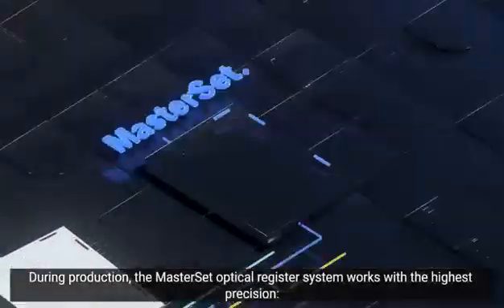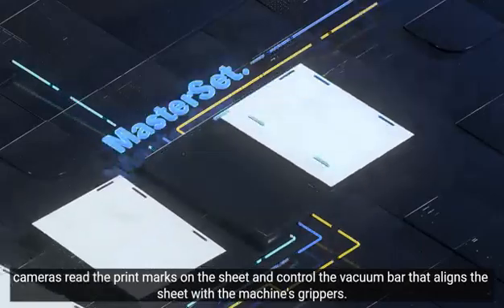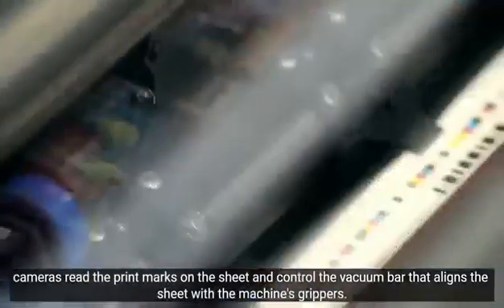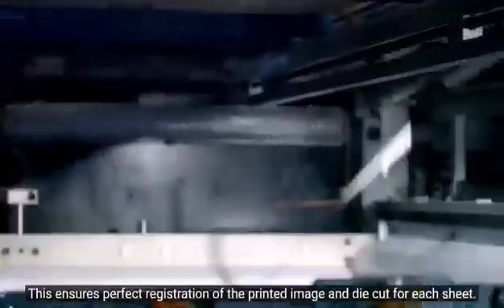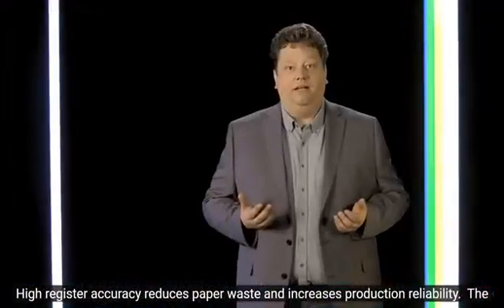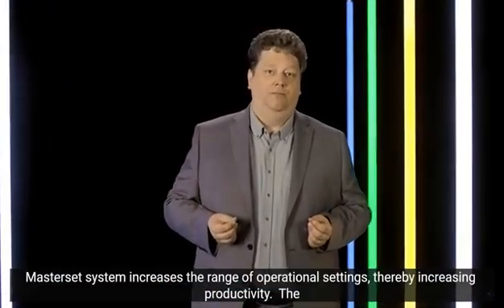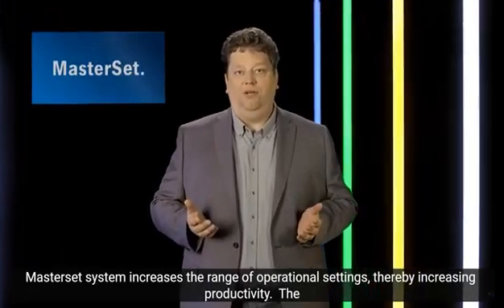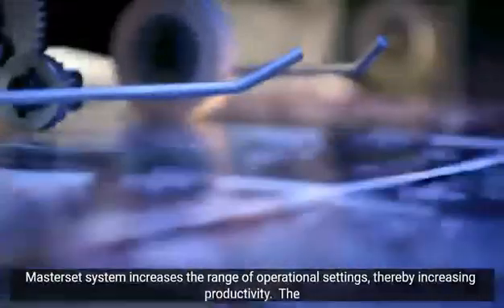During production, the Master Set optical register system runs with maximum precision. Cameras read printed marks on the sheet and control a vacuum bar which aligns the sheet relative to the gripper system. This ensures perfect print-to-cut registration accuracy for each sheet individually. The high die cutting accuracy reduces waste and increases production reliability. Master Set also enlarges the operational window, ensuring more consistent and uninterrupted production.